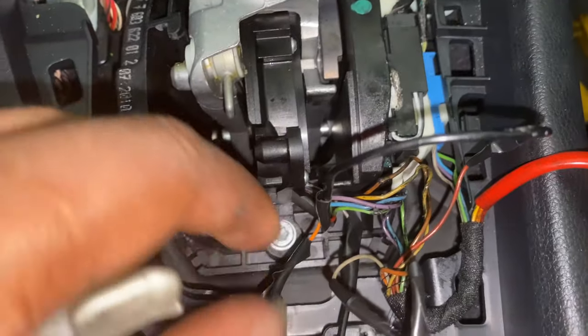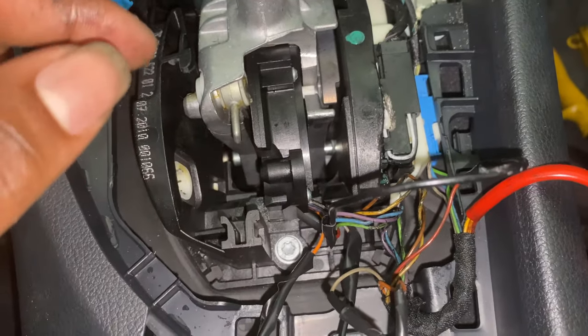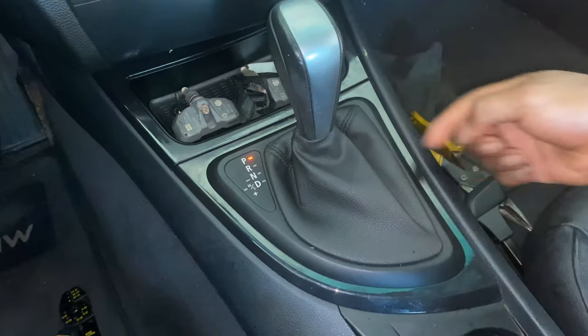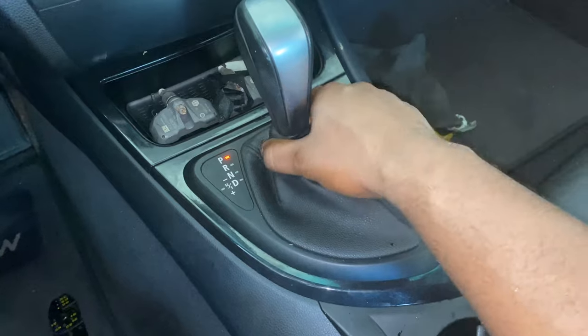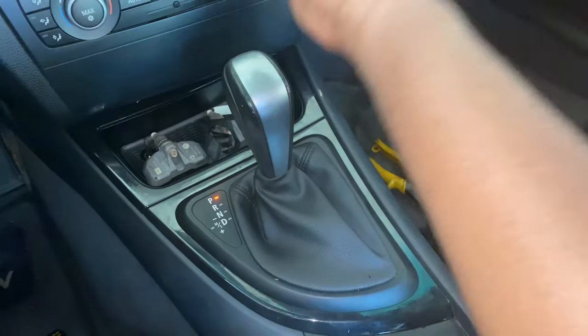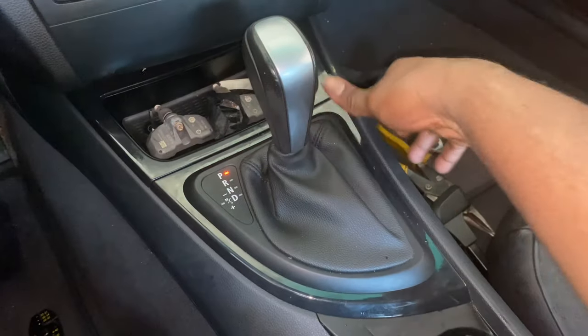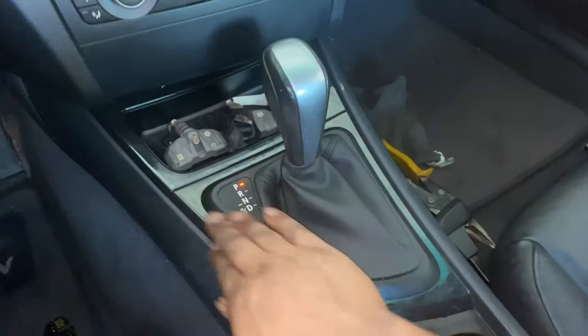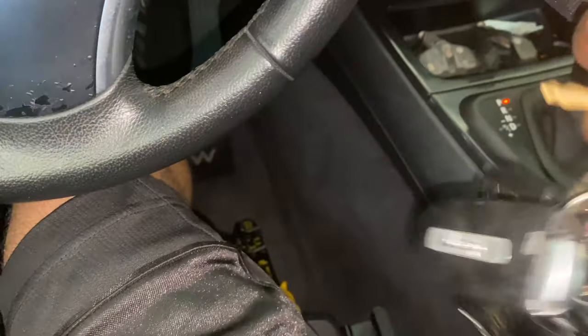I'm just going to tuck this away to the side and button it all up. Reinstallation is pretty much the opposite — just plug in this piece here, plug in the other piece here, push this down, then put the shifter knob on and give it a tap down. Once it's all the way down you'll hear it clicking.